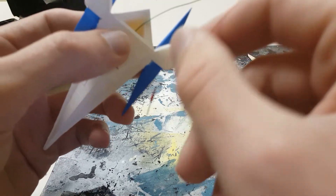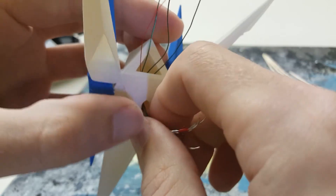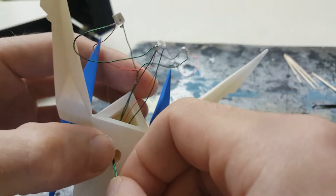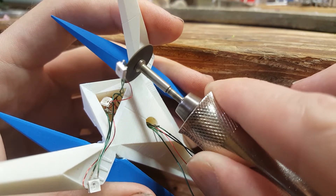I decided at this stage to start feeding the wires into the model. I was worried for a moment, but everything fit nicely. A small channel was carved here to hide the wires leading to the wings.